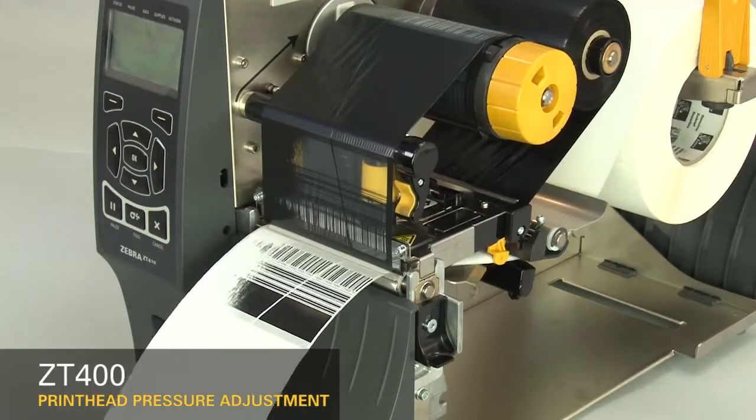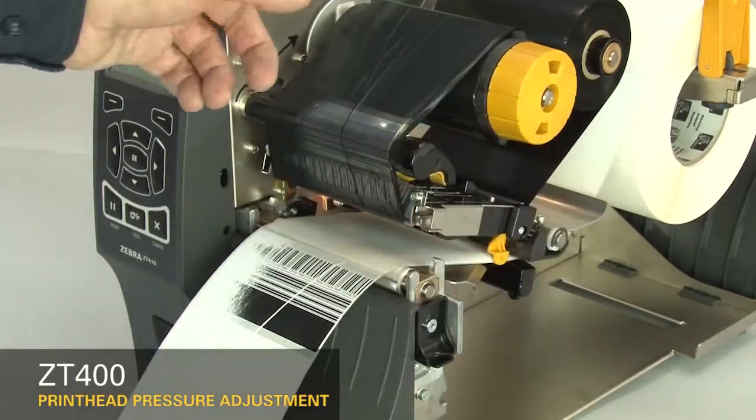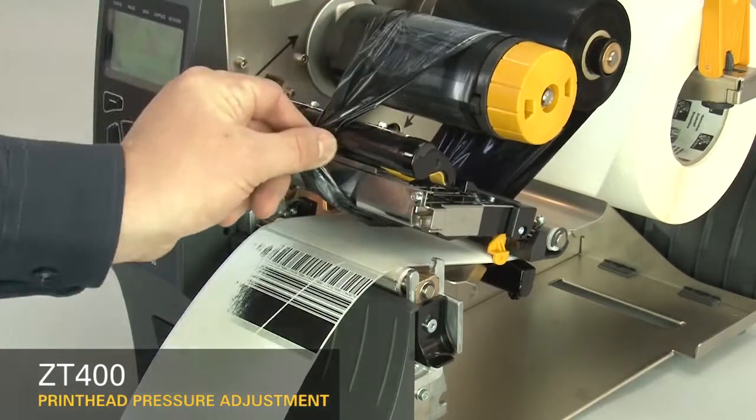Pause the printer. Open the printhead and move the ribbon to the side. Close the printhead.